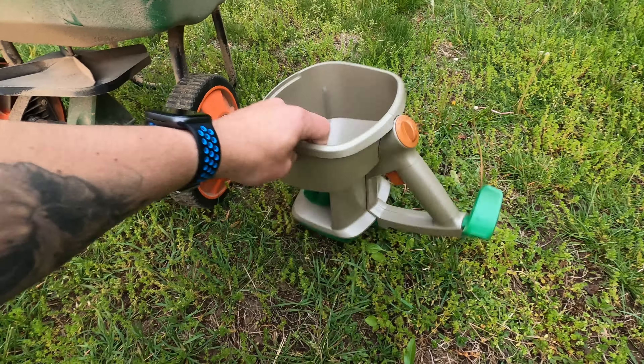And I guess the biggest takeaway from this is: don't overcomplicate it. It's really simple to do — you can do it. You don't have to pay for someone else to do it as long as you take the steps I showed you. One thing: make sure the lawn is moist or wet before you put this down.